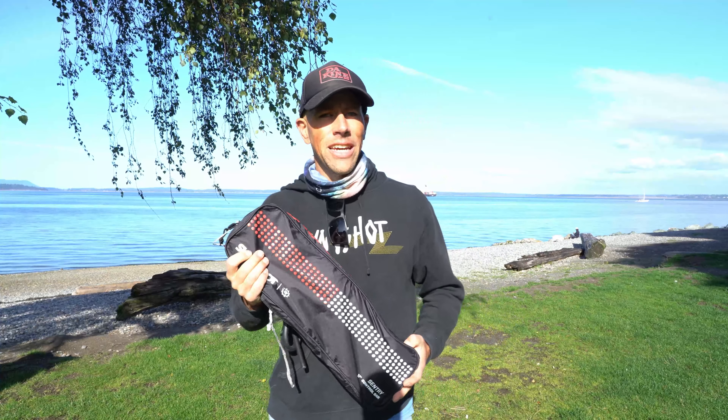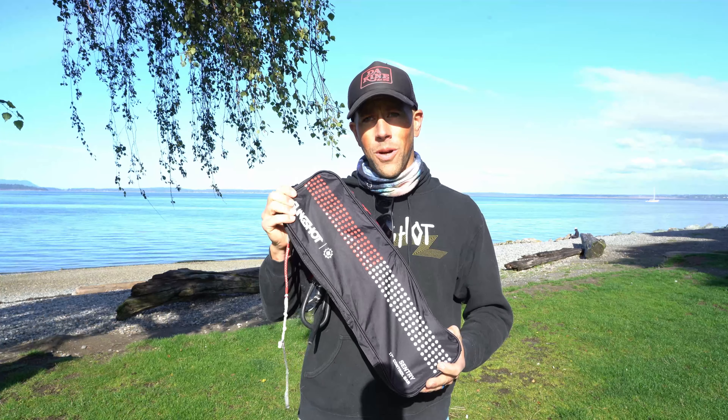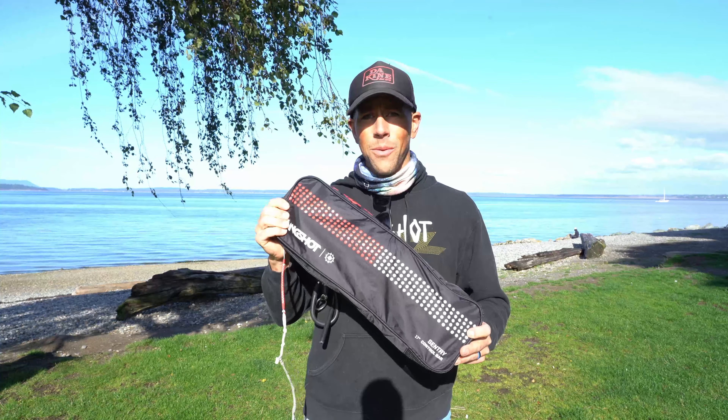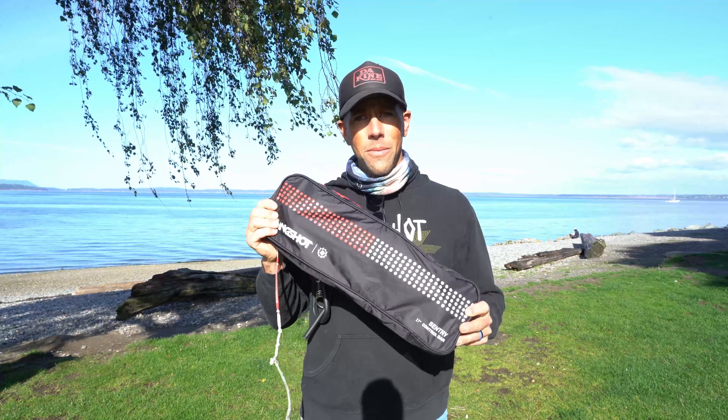Hey, all you kiters out there, this is Aaron at Kite Paddle Surf. I'm excited to show you the Slingshot Century V1 control bar, show you all the neat features they've packed into this awesome bar, and why I think this is probably one of the best control bars out there.